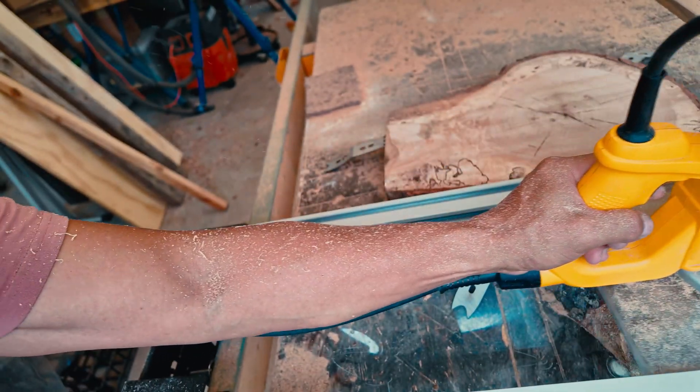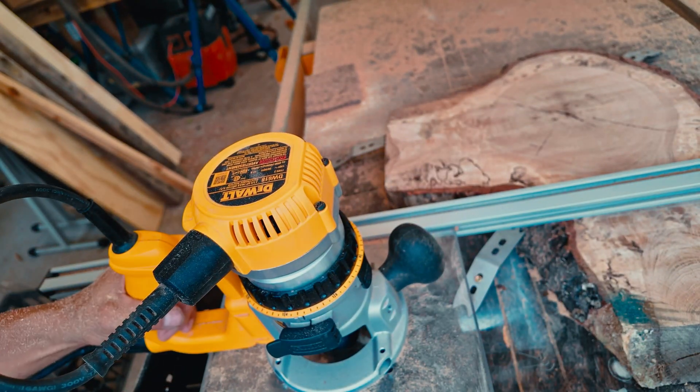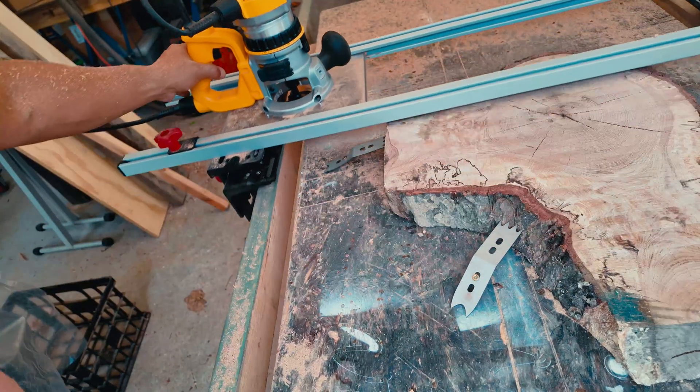Each pass will eventually get you to a point where the surfacing bit is cutting across the entire slab. This is when you know you're done.